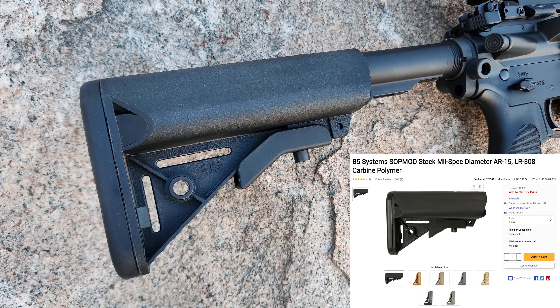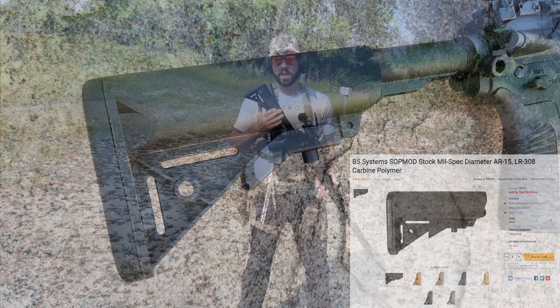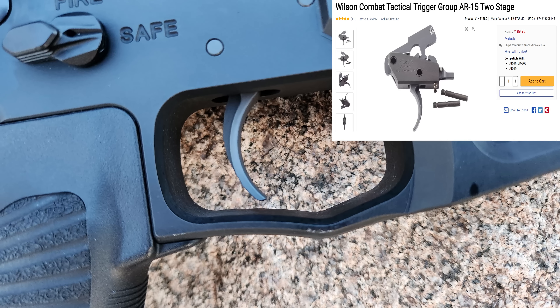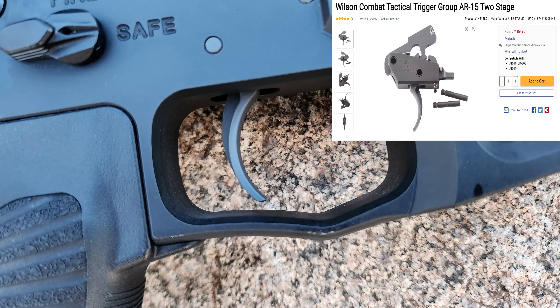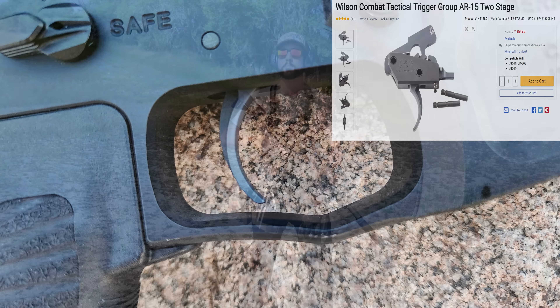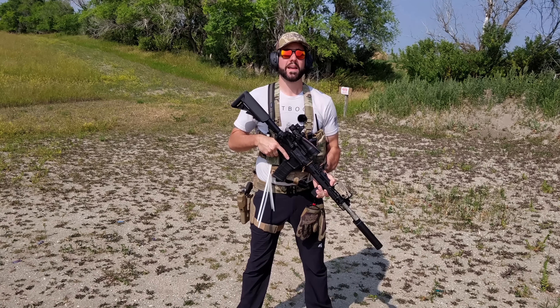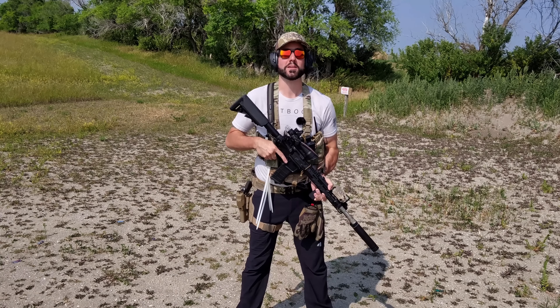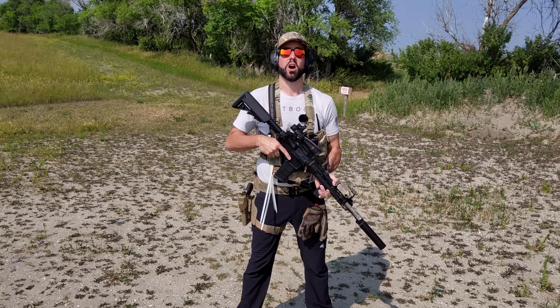This is the B5 Sopmod enhanced stock, which I really like. The trigger group is the Wilson Combat TTU M2, which is a two-stage mil-spec trigger with a really nice four-pound trigger pull on the back end. It's a super nice trigger, and honestly, Wilson Combat isn't thought of a lot when it comes to AR components — but they should be, because their stuff is really good and these triggers are awesome.